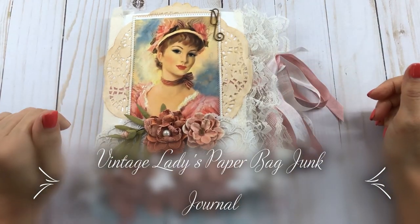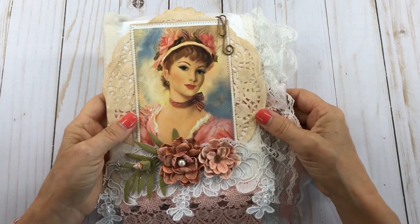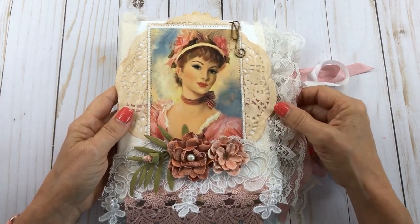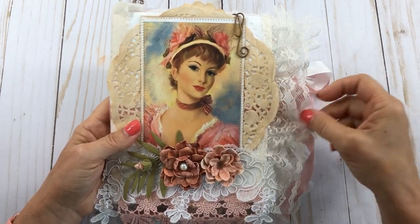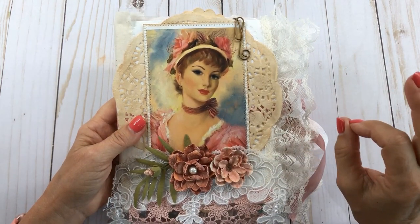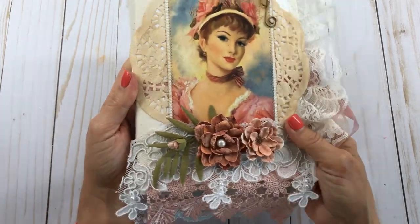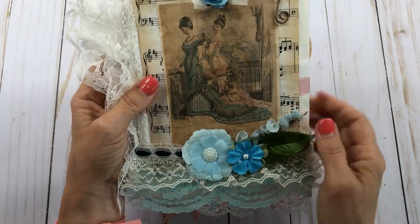Hello everyone, this is Mimi from Mimi's Crafty Shop, and I am bringing you this beautiful paper bag glassine journal that I recently made for a custom order for Miss Irene. I wanted to do a little video on it before I mailed it off to her. She wanted something in vintage ladies colors, kind of the peachy creams and pinks. I think it turned out really cute — I love the colors and pictures.